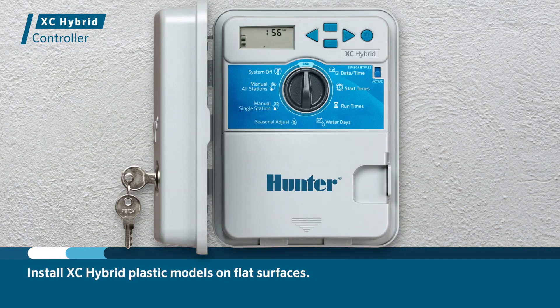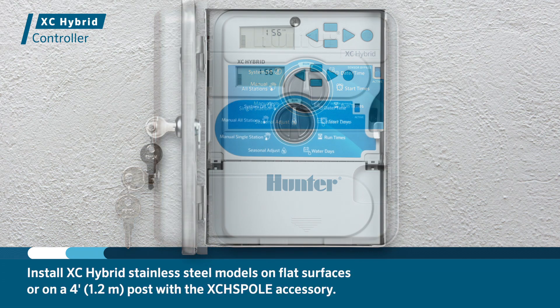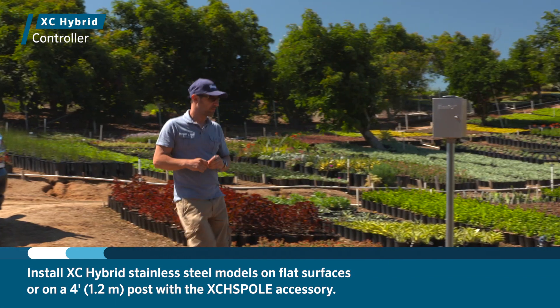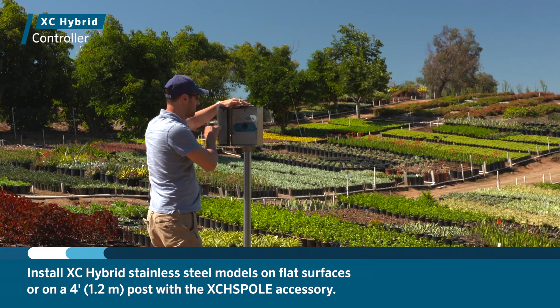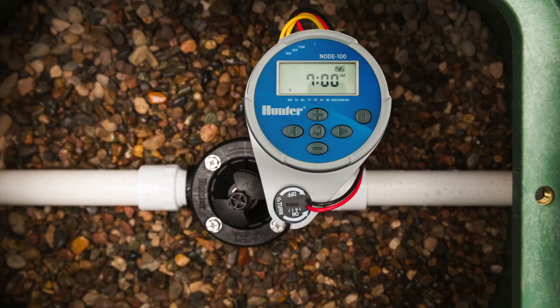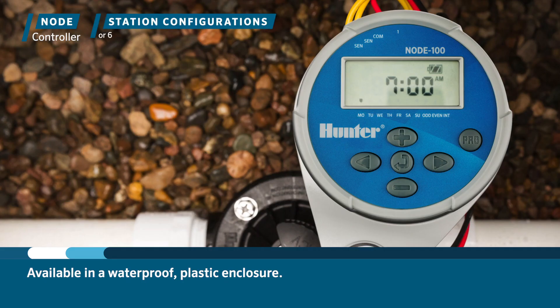Install XC Hybrid plastic models on flat surfaces and XC Hybrid stainless steel models on flat surfaces or on a 4-foot (1.2 meter) post with the XCH pole accessory. Next, let's take a look at the Node Irrigation Controller. Node is available in a waterproof plastic enclosure with one, two, four, and six station configurations.